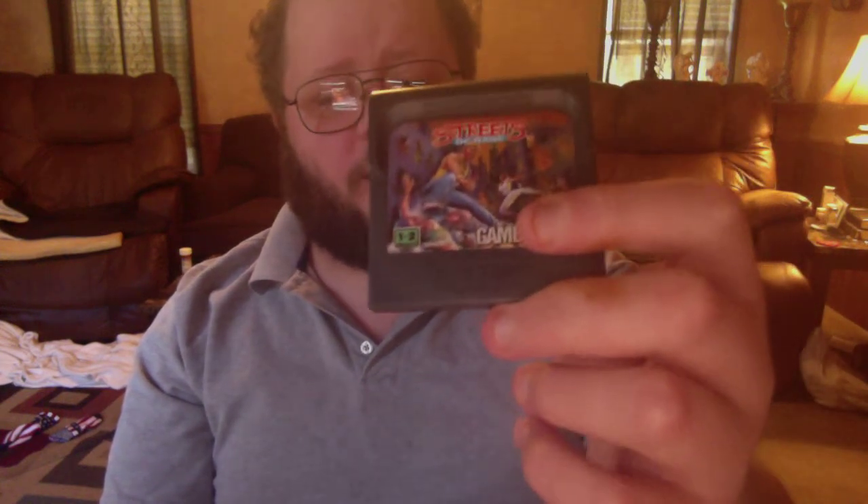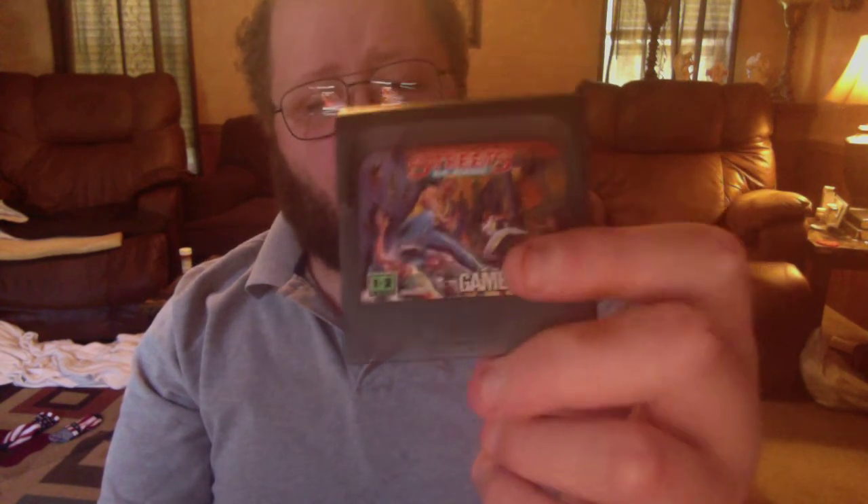The first game I got is a one-to-two player game and it's called Streets of Rage. I have played this on the Sega Genesis before. This is a great port — from what I heard, the Game Gear version is just as good as the Genesis version.